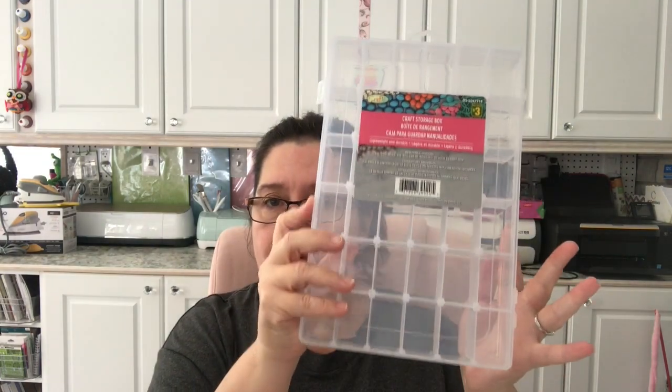You can also remove any of the dividers like so — you split these up — and I don't think I have to show you how to use a box, but yes, everything is movable. All the dividers are movable so you can make any kind of configuration that you wish, and again these are $3 and they measure about the size of a regular sheet of paper.